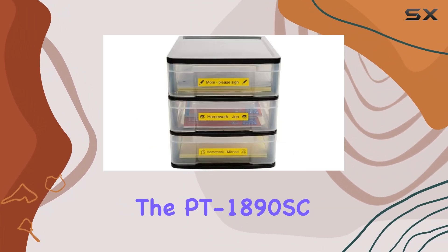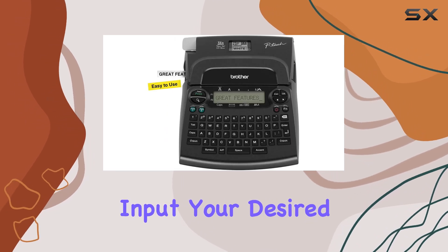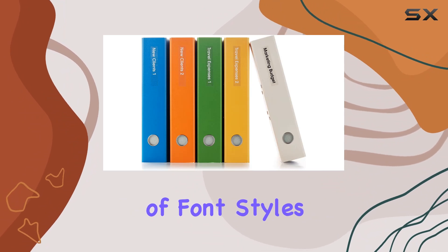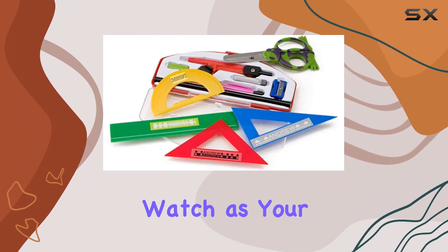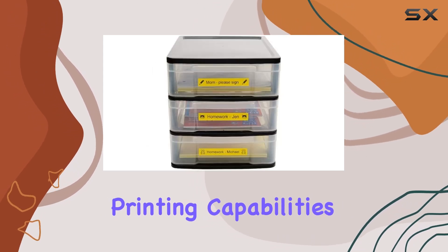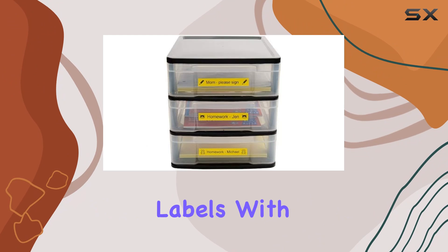Printing with the PT1890SC is a cinch. Simply input your desired text using the easy-to-use keyboard, choose from a selection of font styles and sizes, and watch as your labels are quickly printed out with precision. Plus, with monochrome printing capabilities, you can create professional-looking labels with ease.